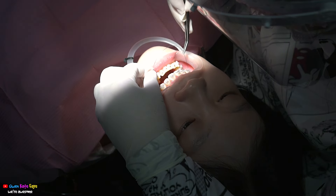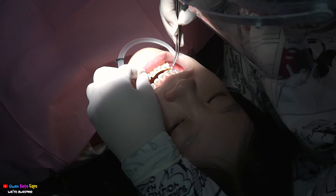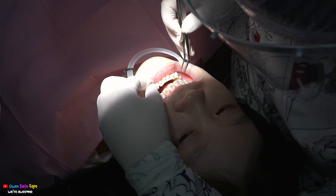Ta-da, this is the wires. We need to adjust the wire to the shape of my braces and the shape of my teeth.